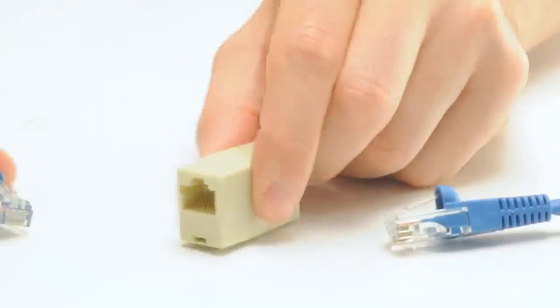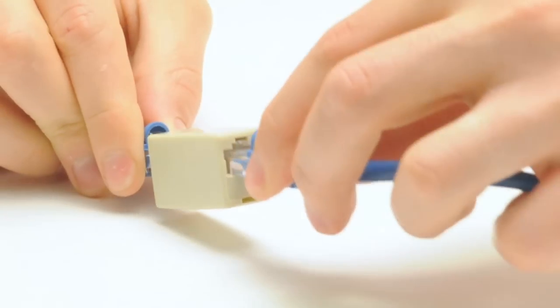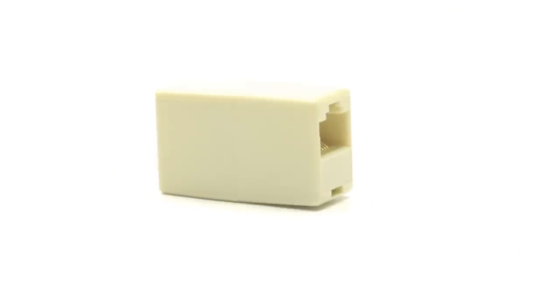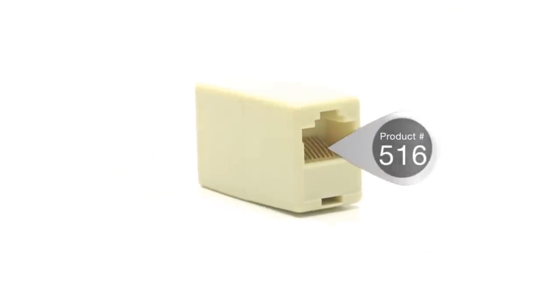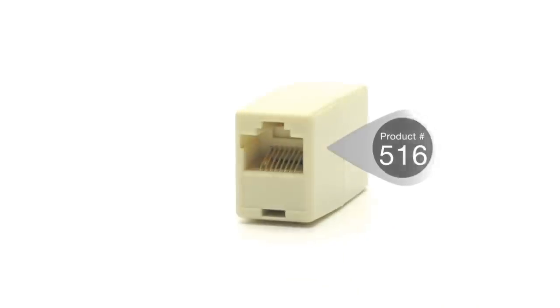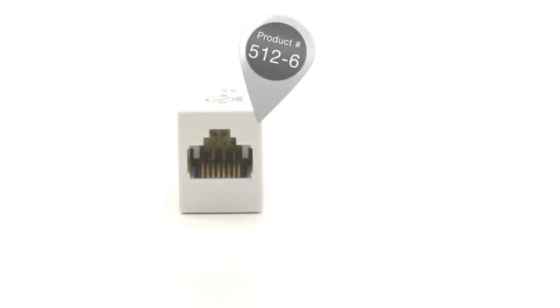This is the most common pinout required for couplers. It passes the data from one cable to the next and does not alter the signal. This coupler is not rated for data transfers, so if you need a coupler for Ethernet or networking purposes, please choose our cat5e or cat6 rated couplers.